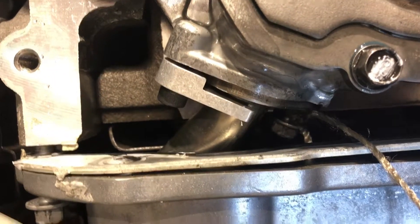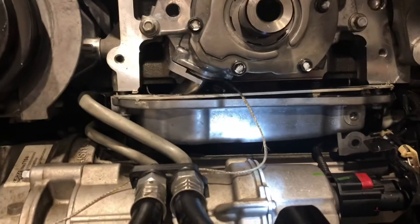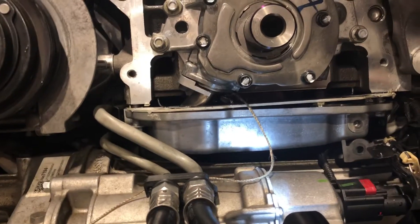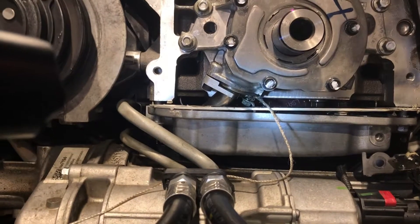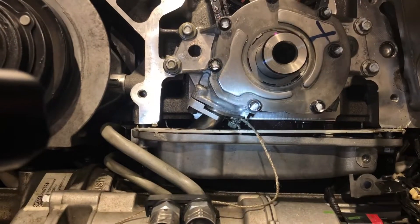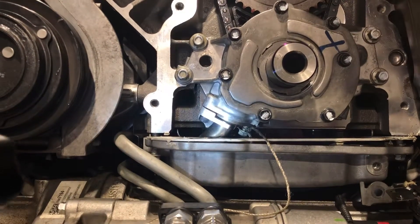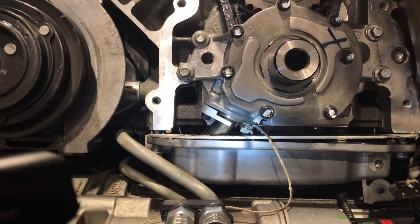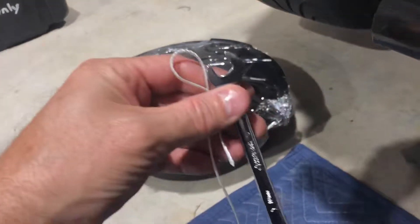That bolt back there is started. You can see the string on it — that was my trick to get it back once it loosened up enough that it fell into the pan, which it did and I expected. I just pulled it out gently with string, did what I had to do on the oil pump, and now I'm putting it back. I started the girdle already; it's still loose, I'm not worried about that. So I kept the string on that of course, and I got a wrench and it also has strings on it.